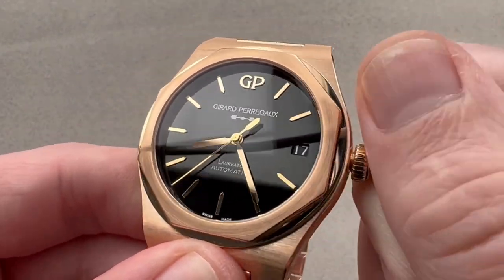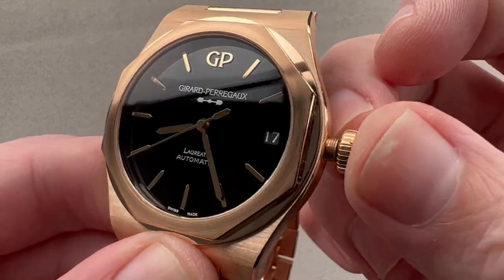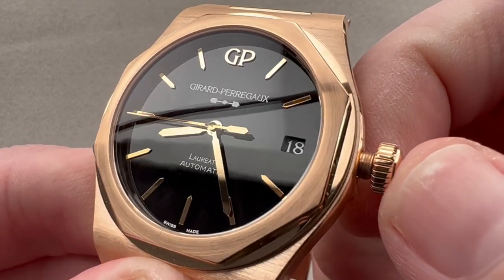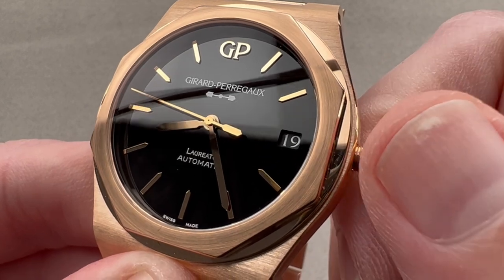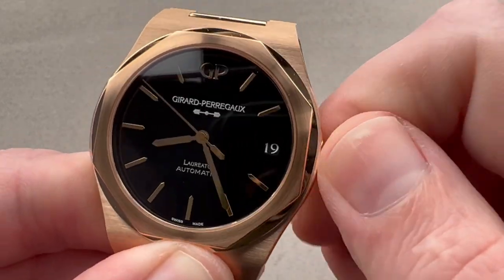The watch does have some subsidiary setting modes. We've got hacking seconds, and we've also got a quick-set date mechanism, so you can rapidly cycle the date. They use a wonderful serif font with open nines and open sixes for the date disc.